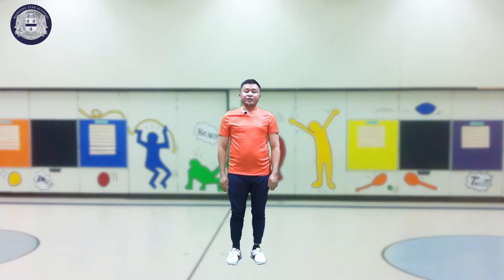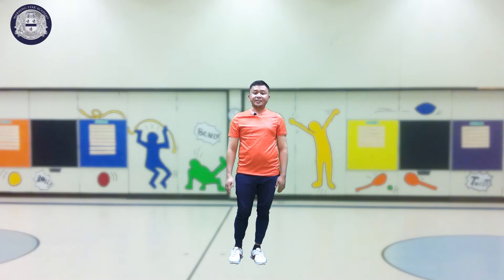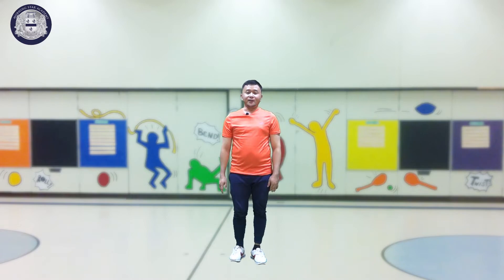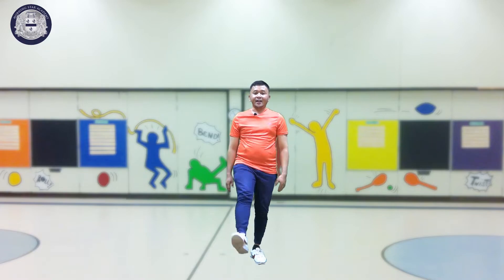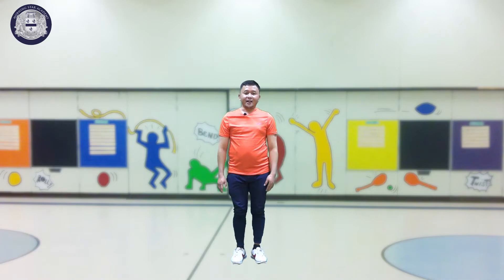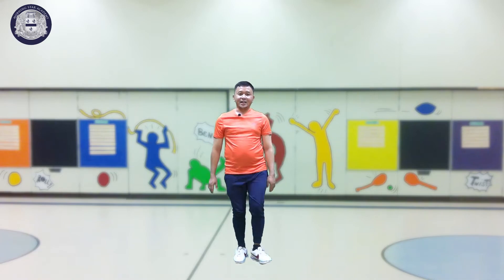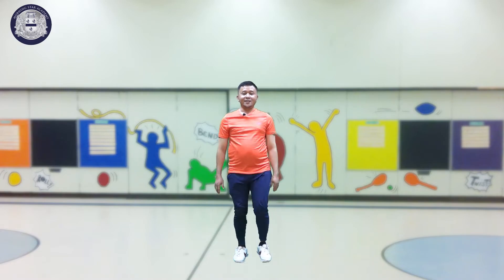How to do it — you have to raise your leg forward like this. First is your right leg, everyone. Raise your right leg, then left, right, left. But we will also move our hands — this is how to do it.